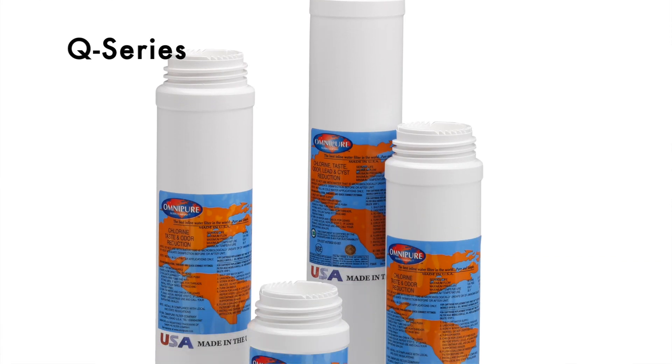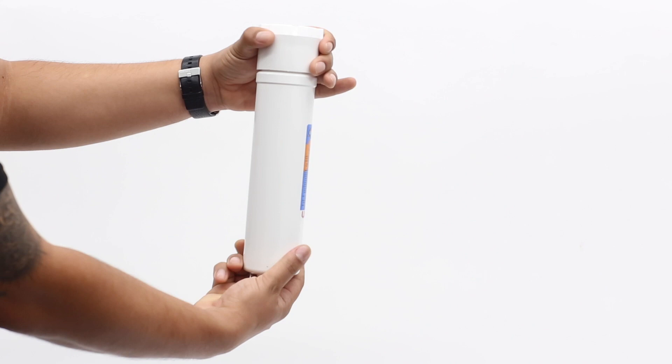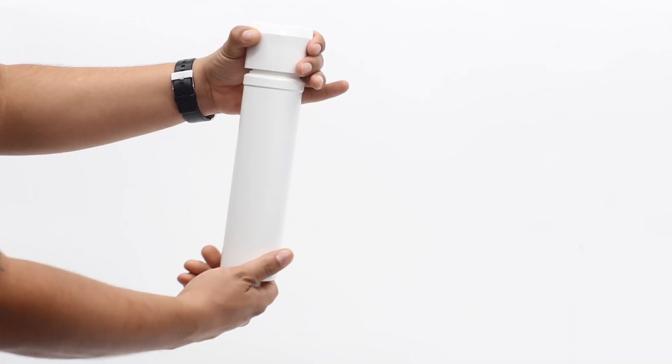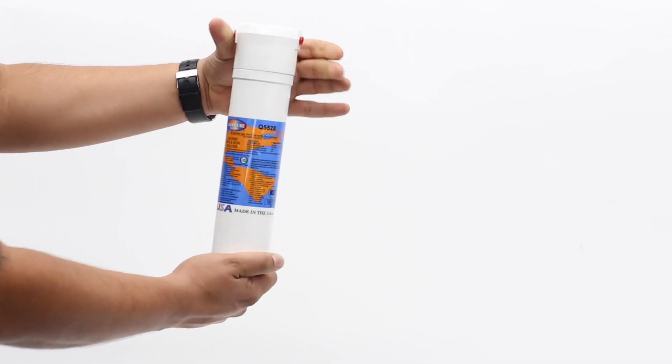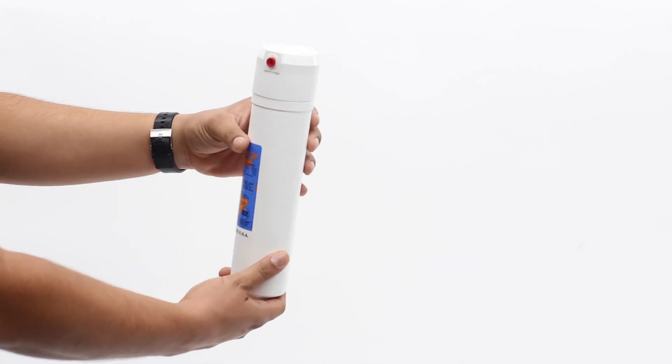Last but not least, the Q-Series is the ultimate user-friendly inline filter on the market. Replacement is as easy as twist off, twist on. The Q-Series head is also available with or without the automatic shutoff valve built in, making filter changes a breeze. These filters are available in a 2.5 inch diameter with the option of 6, 8, 10, 12 or 14 inch length.